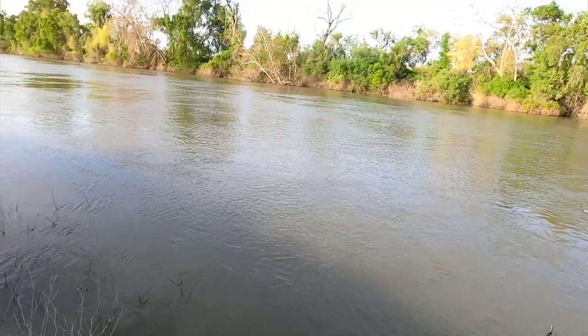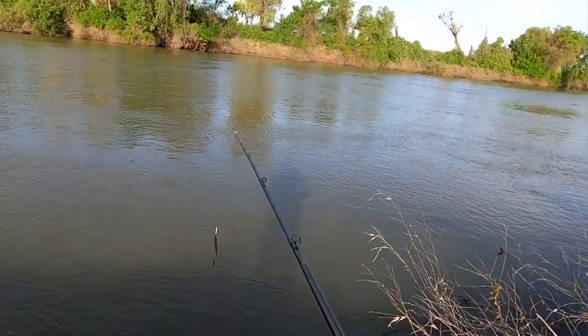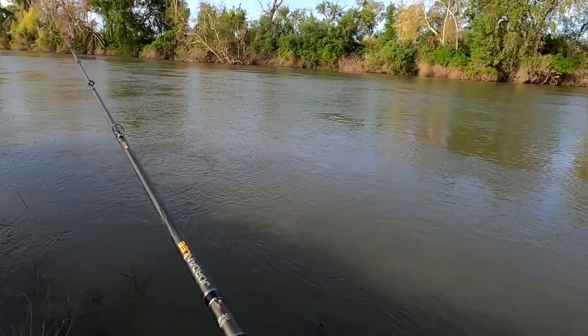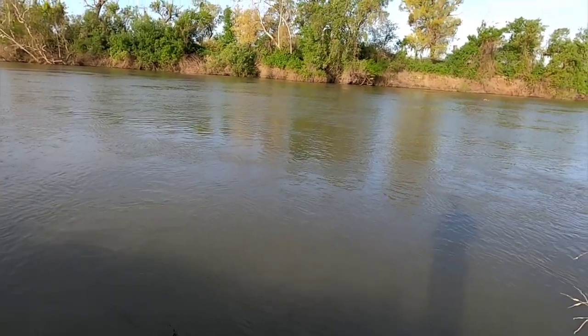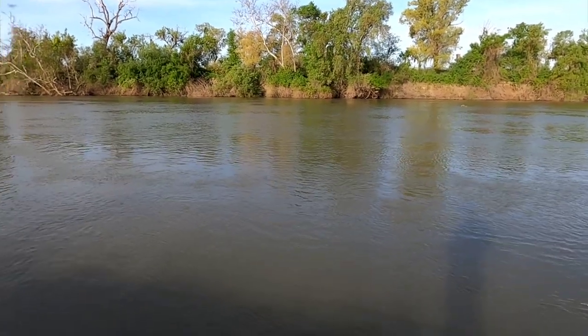There is a lot of weeds on the bank normally where there wouldn't be weeds. So still finding a spot on the river is a little tough still. But it's getting better and better, and the striper are definitely here and running. We'll have to see how that derby went after this weekend here. I'm sure it's pretty crazy with a bunch of boats there at the Feather River today.